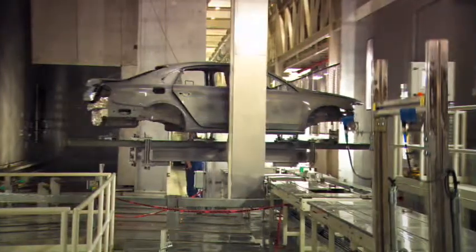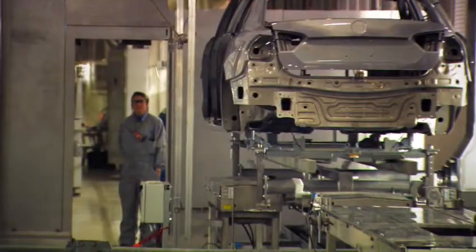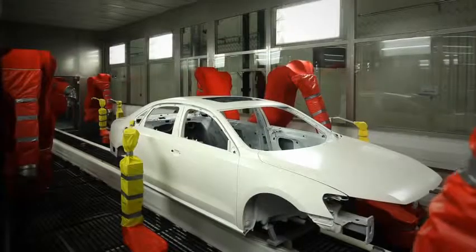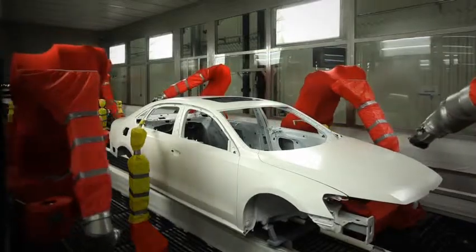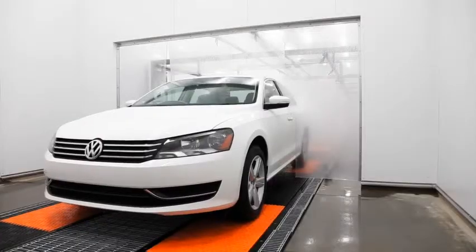Most plants use a waterfall process that takes the overspray away, which you then have to dispose of in the environment later on. In our case, it's completely a dry scrubber — no water. We save over 500,000 gallons of water a year, and with that in mind, we can take the actual waste away and make concrete blocks out of it.